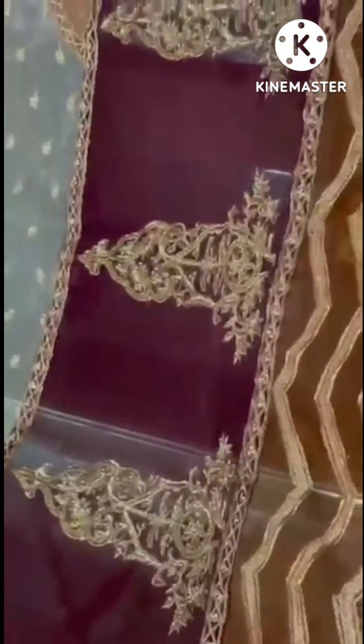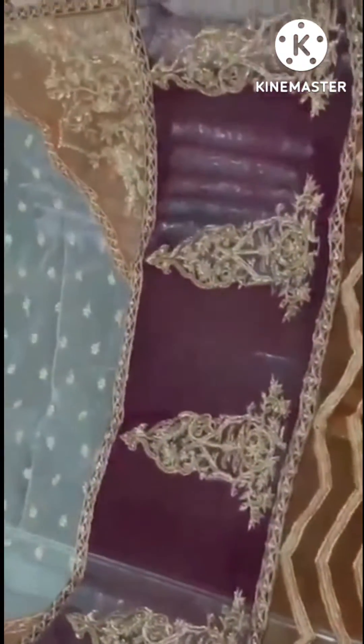This is a very fresh arrival of Karma Creation. I will send you a video — this is a very good thing. This is a dhubata, and dhubata is made in three colors: orange, purple, and sky blue.